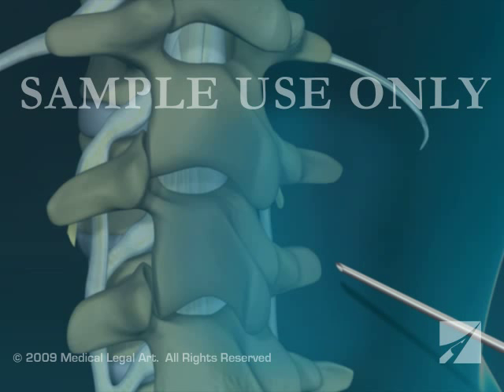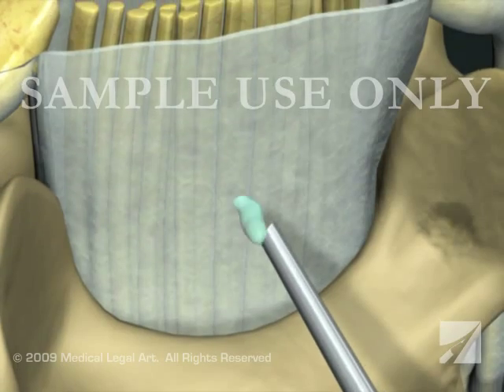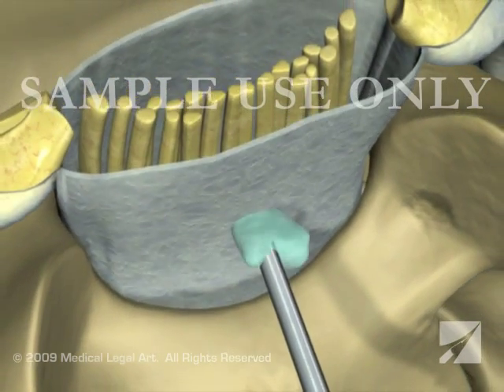The anesthetist will pass a needle through your skin between the vertebral bones. With epidural anesthesia, the needle does not penetrate the dura and medication is deposited just outside of the sac of fluid that surrounds your spinal cord.